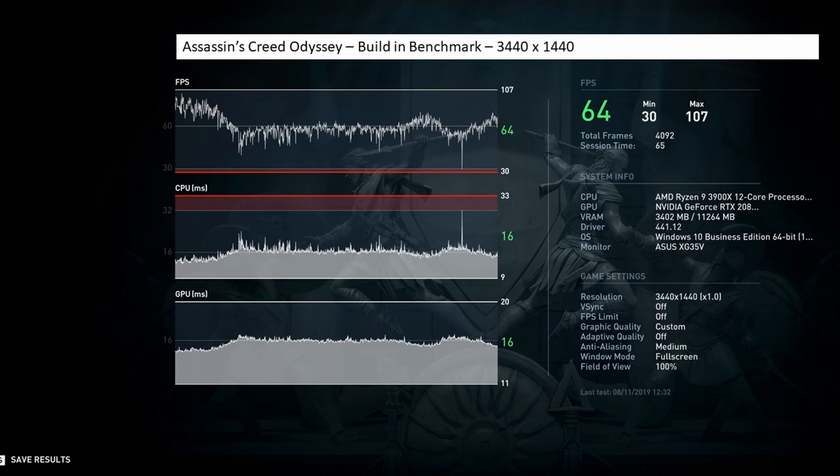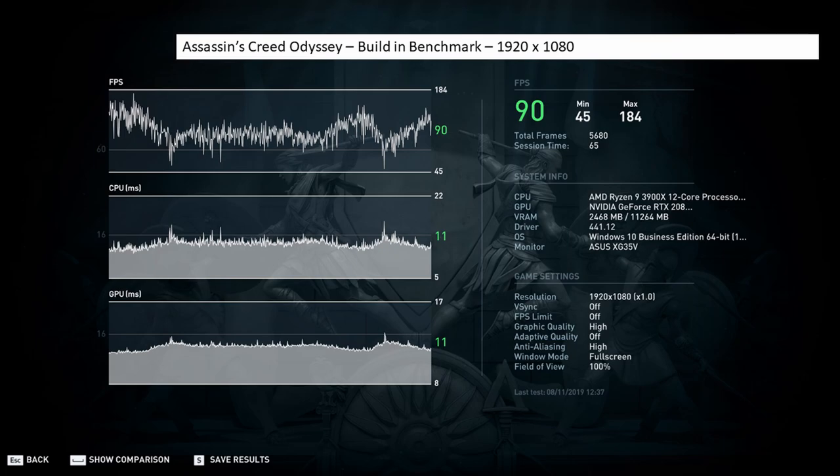Next I wanted to look at gaming benchmarks. I don't do a lot of gaming but one game I play is Assassin's Creed and it has a built-in benchmark. Nvidia had optimized the settings running at 3440 by 1440 with settings turned up pretty high. On that we were getting an average of 34 fps, a minimum of 30, and a max of 107. I also reduced it to 1080p with graphics quality on high, getting 90 fps average, a minimum of 45 and a max of 184.